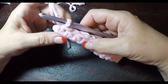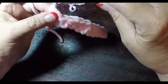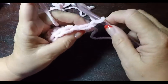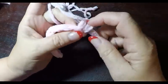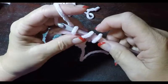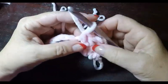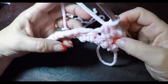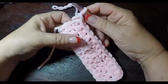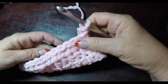At the end of the row we have 12 stitches — chain one and turn our work. For the next two rows we're going to do the same thing: place a half double crochet in each stitch from the previous row. Do this for two more rows. We've completed row one, then row two — at the end of row two chain one, turn, and do row three.